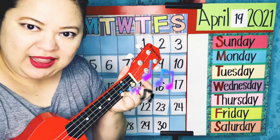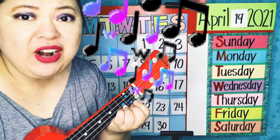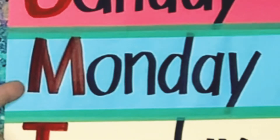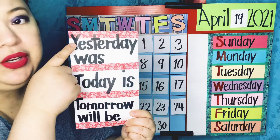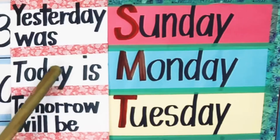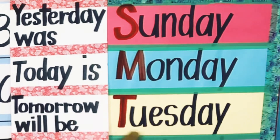Sunday, Monday, Tuesday, Wednesday, Thursday, Friday, Saturday. I heard it when I said Monday — so this says Monday. Now it's time to use this card to remember what yesterday was, what today is, and what tomorrow will be. Yesterday was Sunday. Today is Monday. And tomorrow will be Tuesday.